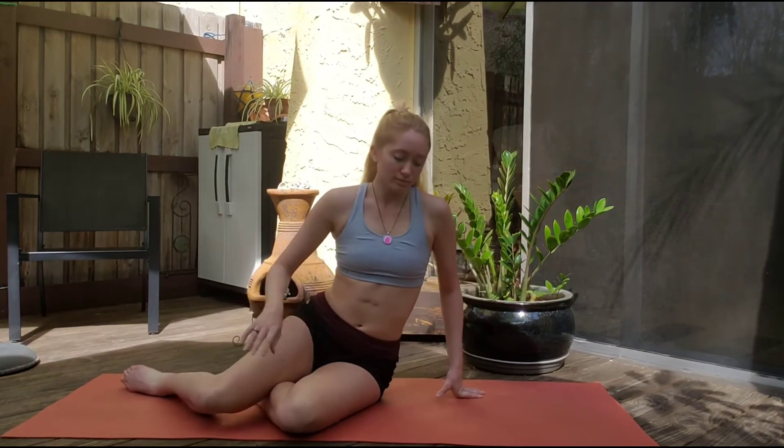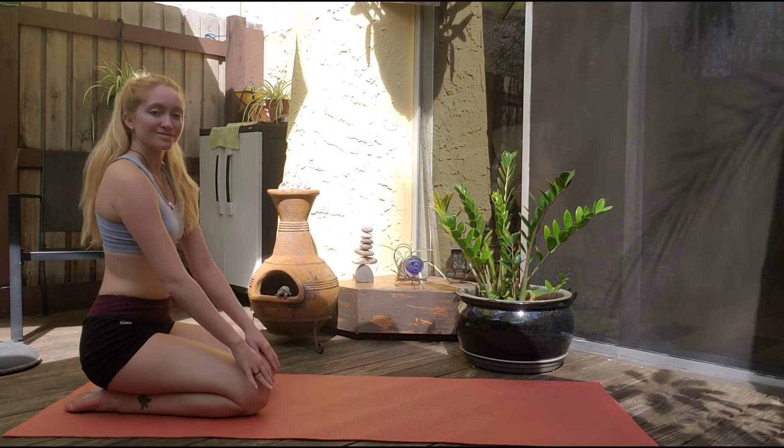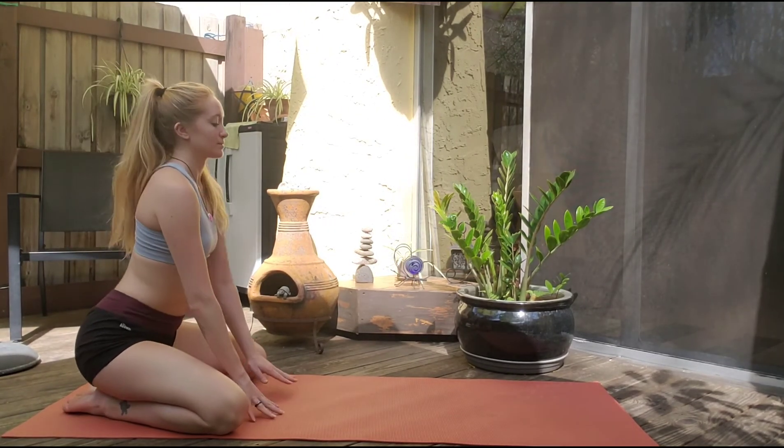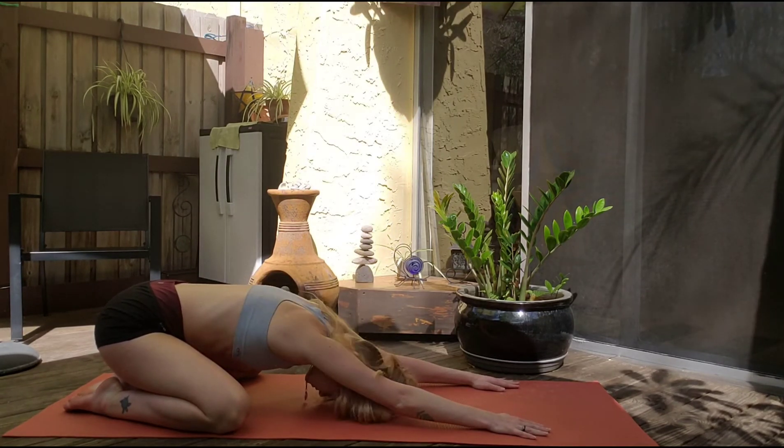Let's slowly and gently make our way to one side of the mat. Meet me here in child's pose, but we're going to take a wide-leg child's pose — knees to the edges of the mat, and sink that chest down between the legs.